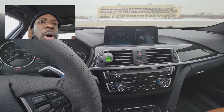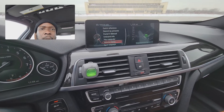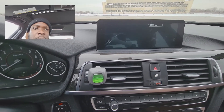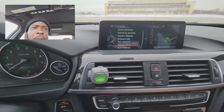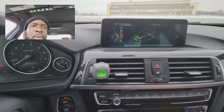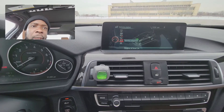If you go to your iDrive and you go to your vehicle info, you click on that, and then you go all the way to vehicle status. You click on that and you scroll all the way to service required, and you click on that.